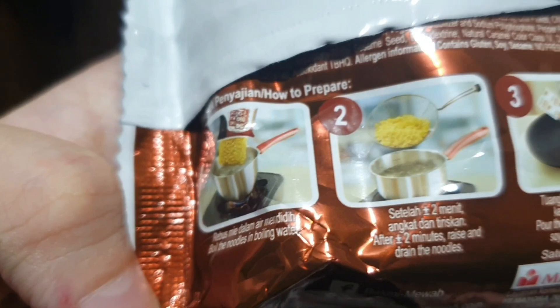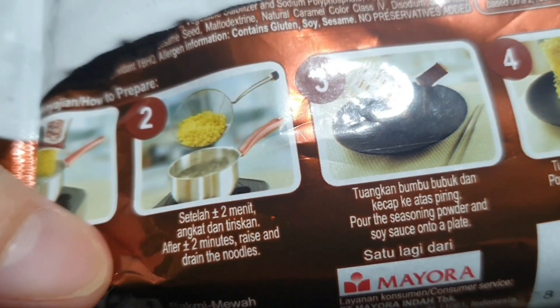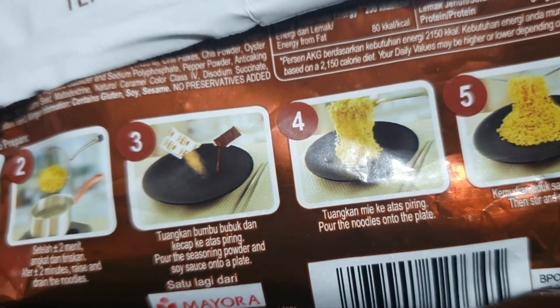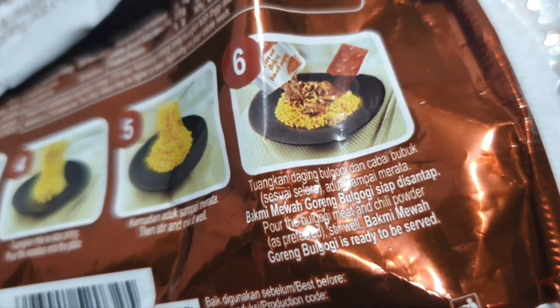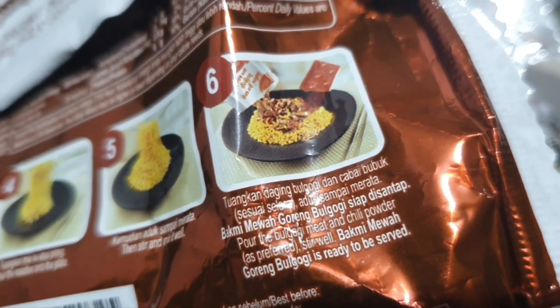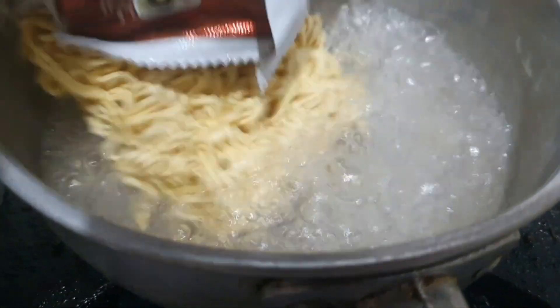So as usual, boil some water. We're gonna put the noodles in when it's boiled and cook for two minutes only. We'll dry it, mix everything and then stir it. The last things to add are the bulgogi meat and the chili powder — noted. Let's go, two minutes.